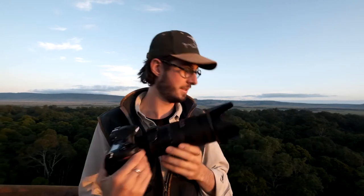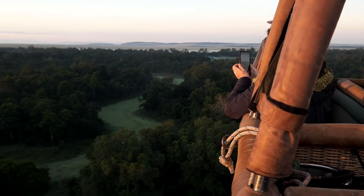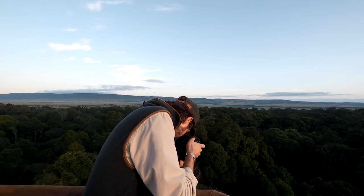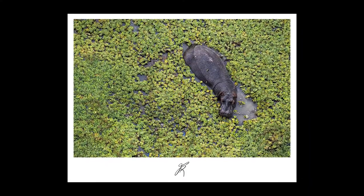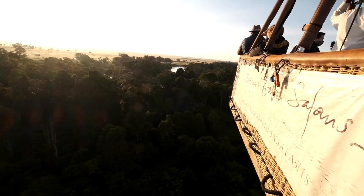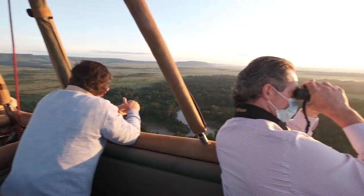The 70-200 is great for this — look straight down over the side of the basket for a perfect perspective. A 70-200 is a perfect lens as it's very versatile; you can zoom in and out, which is great. And looking straight down over the basket gives a unique bird's eye perspective. It was just after this that I grabbed my first image of a hippo.